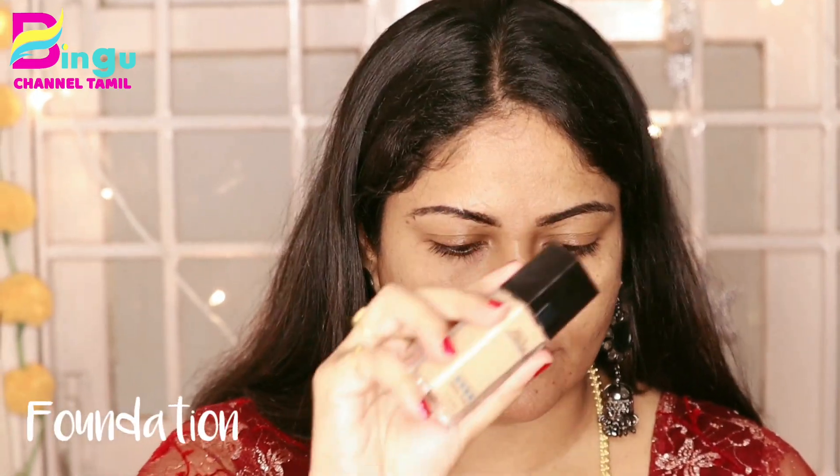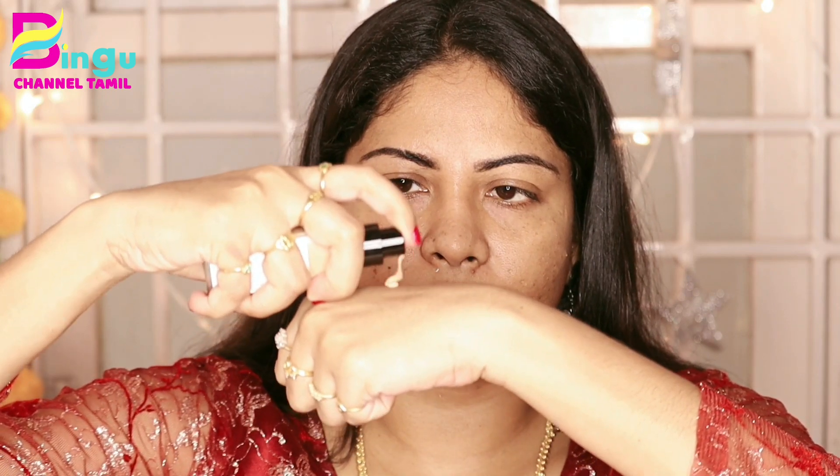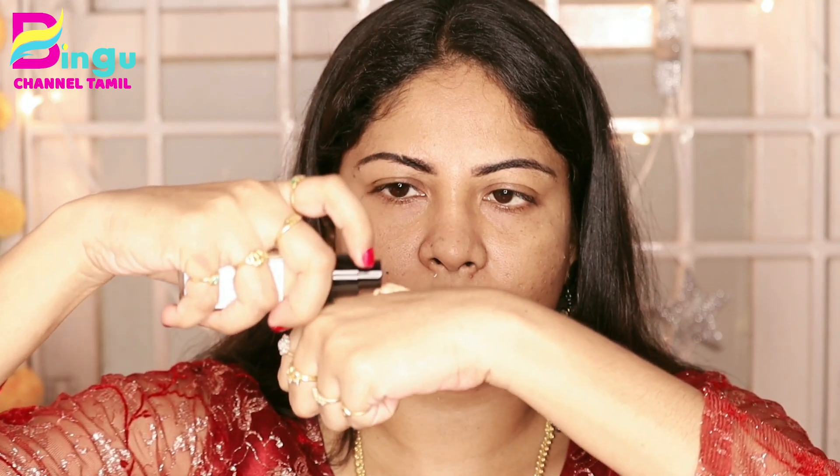If you want to use aloe vera gel, you don't have any issues. When you have any layers, it will be very important. If you want to apply the foundation, with a foundation, you can apply it on full skin.